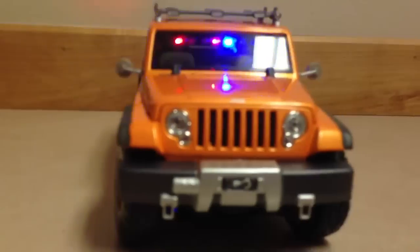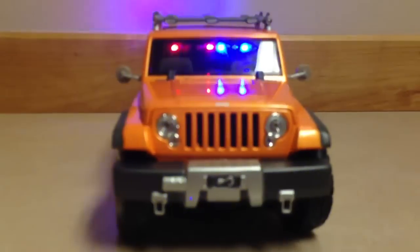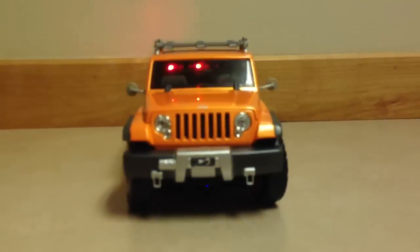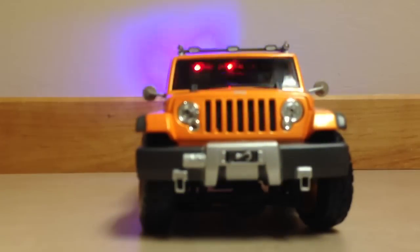I'm going to go to the front, which is the same thing, except I put in two white flashing takedown strobes in the front. It looks pretty cool. You've got your front strobes and everything. This car just looks really cool.